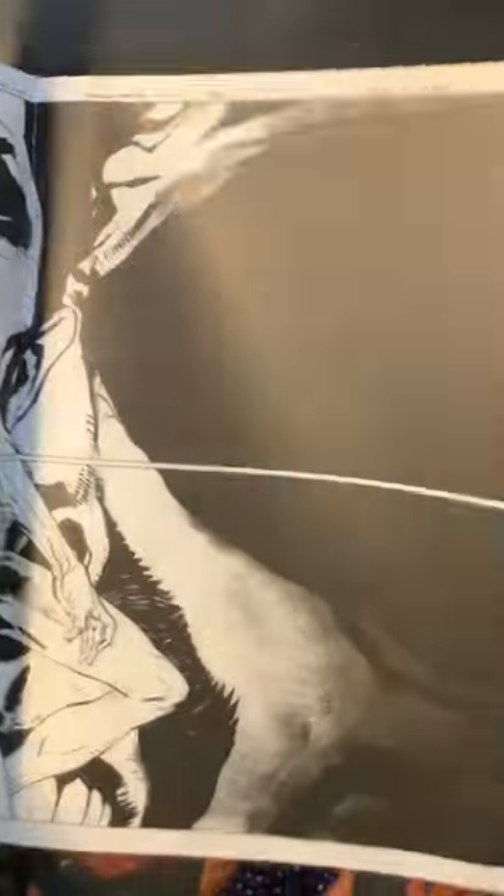I've been collecting a lot of gallery and artist editions of books. If you like this, I can post more of the books I'm getting. Thanks for watching.